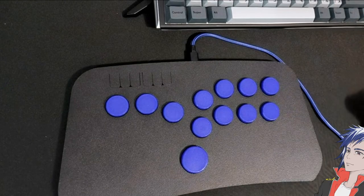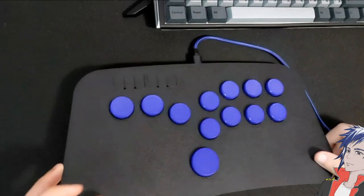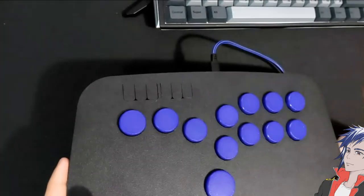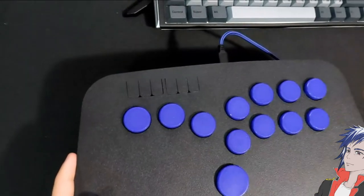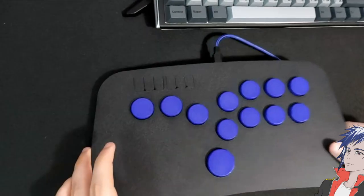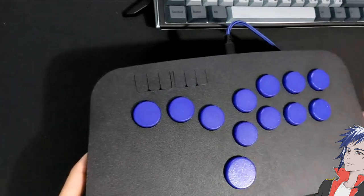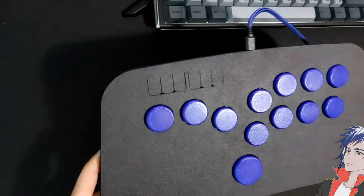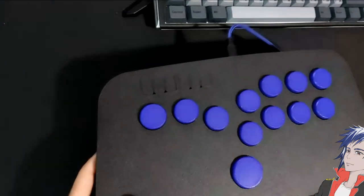Hi, this is Kubo. Welcome to this review slash first impression. I recently got this — it's called the Impact 3D Printed Slim Box, which is a button box inspired by the Hitbox line of controllers made specifically for fighting games.